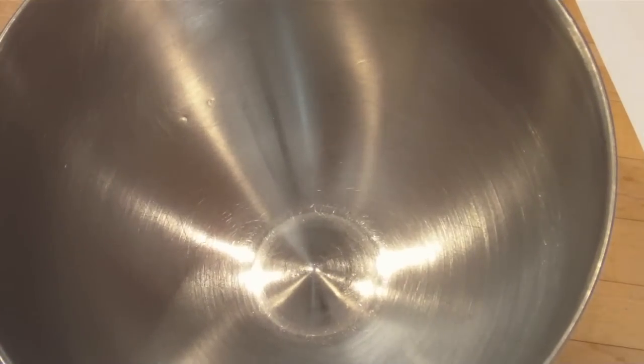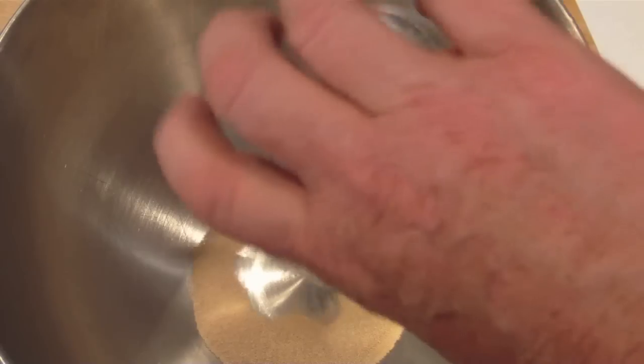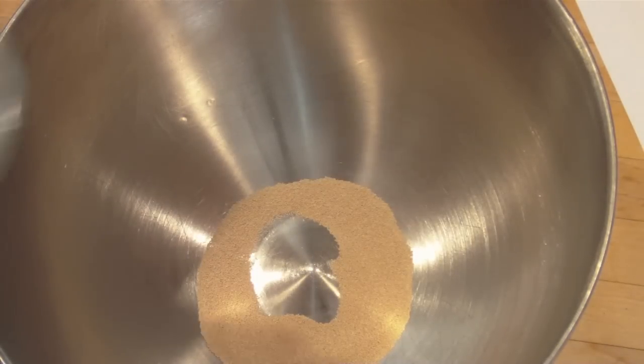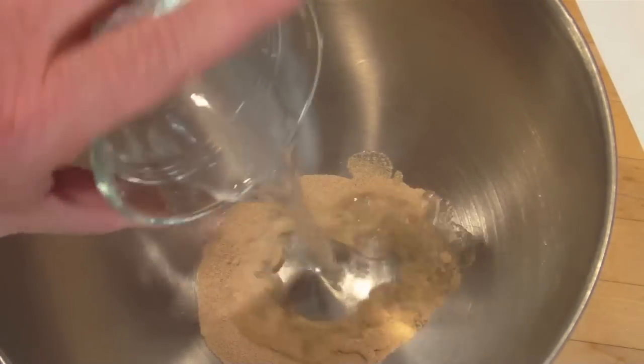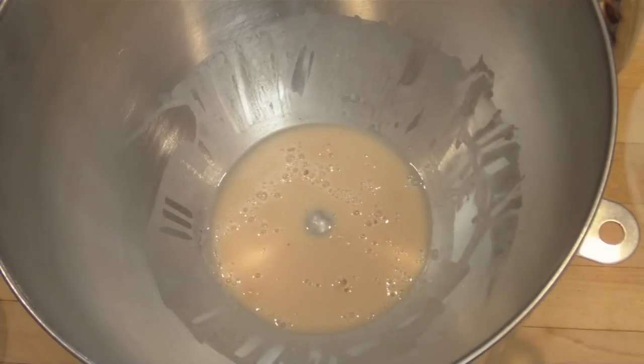In the bottom of our mixing bowl, put two teaspoons of quick yeast and a quarter cup of warm water. We'll let that sit for a couple of minutes. The yeast has been sitting for nine or ten minutes now and it already smells yeasty.